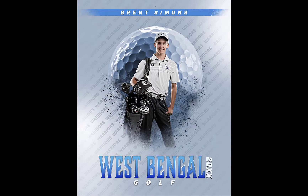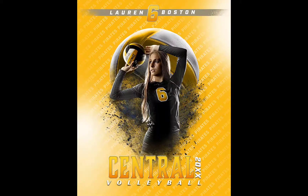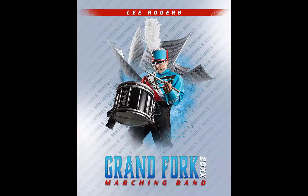RISELESS 1 number 4 is going to have a golf ball, a tennis racket, a volleyball, and music sheets.